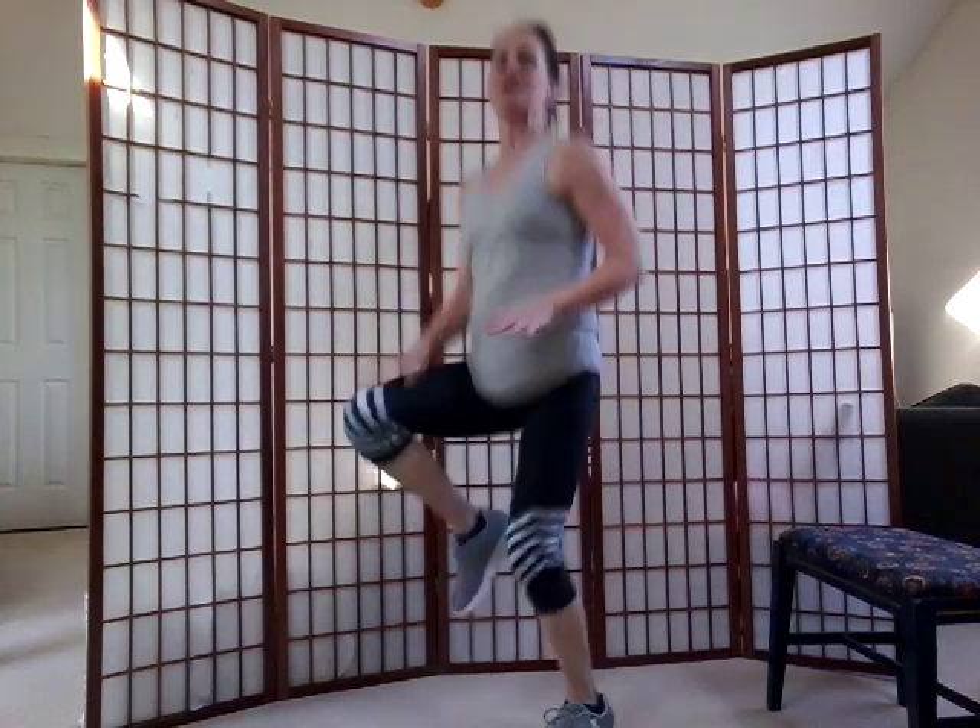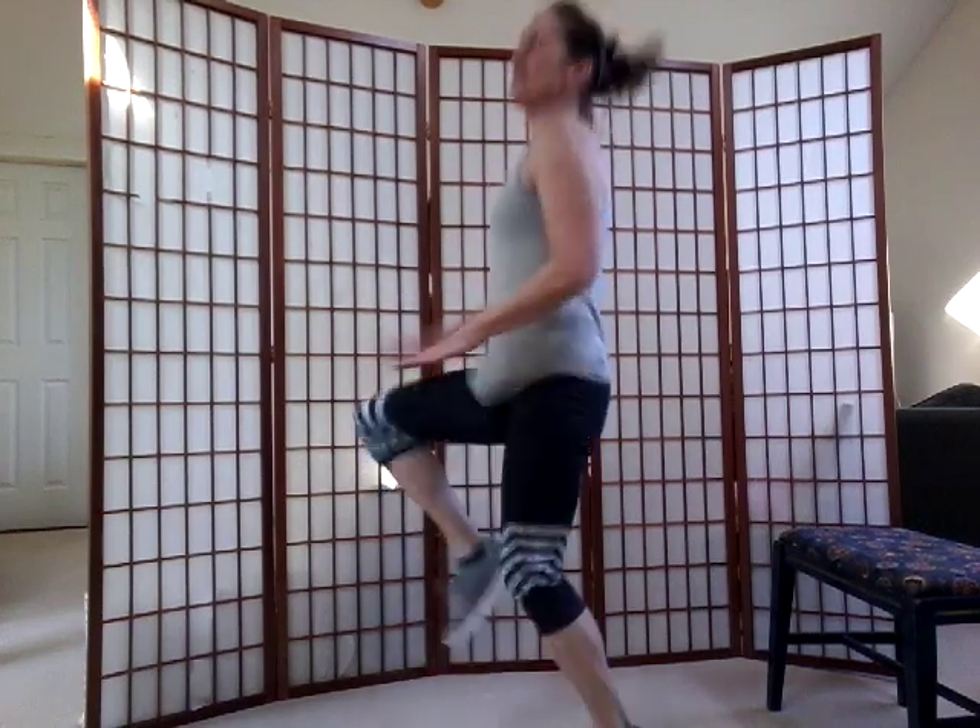Here we go — high knees. Knees up. So you hold your back straight, bring the knees forward, keep your feet right underneath your body. Heart rate's raising, isn't it? Nice. Eight more, seven, six, five, four, three, two.